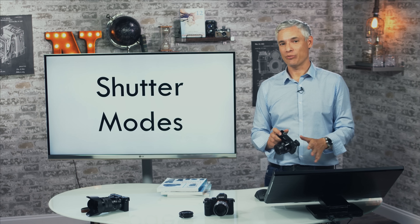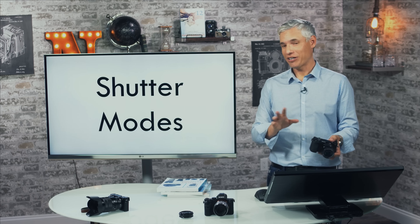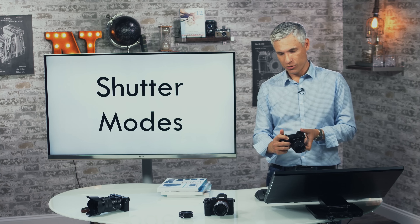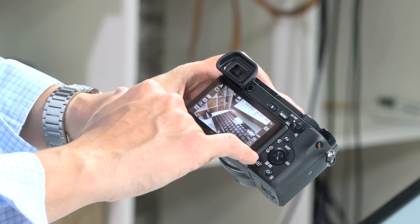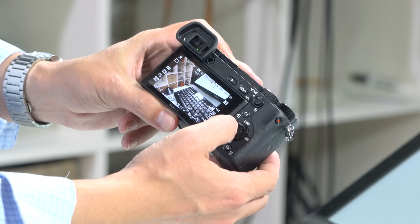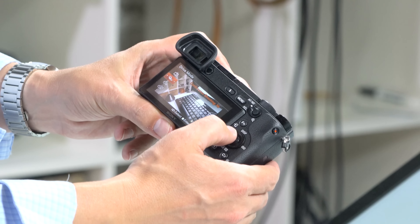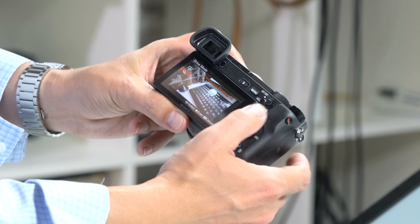Now let's talk about different shutter modes. By changing the shutter mode you can make the camera take multiple pictures at once — this camera can shoot about 11 frames a second. By default it takes one picture when you push the shutter even if you hold it down. To change the shutter mode, look for the stack of copies icon and push the dial in that direction. You can scroll through different modes — the first is continuous shooting high, which shoots 8 frames a second. Select that and hold the shutter down for action.